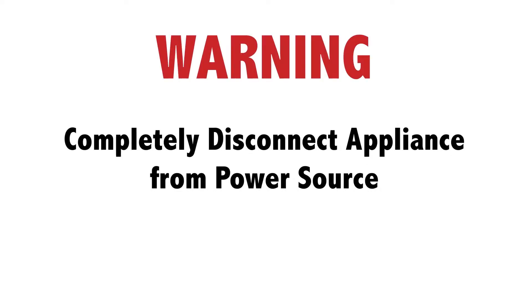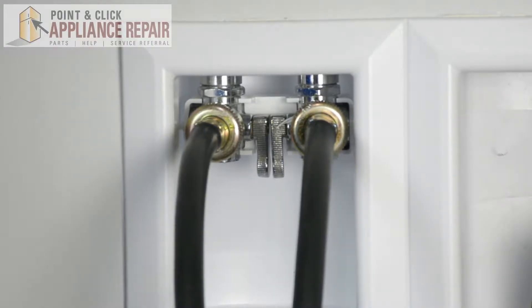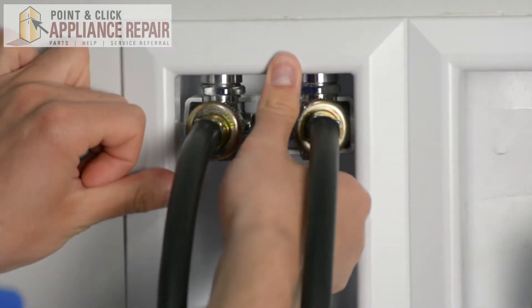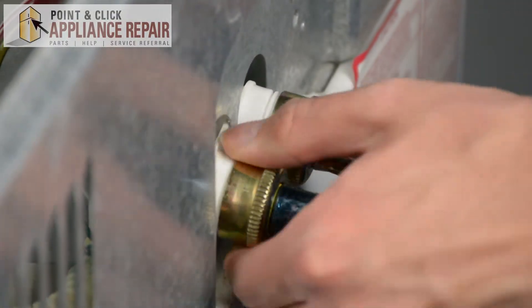Before doing any repairs, please disconnect your power source. Turn off your water, then disconnect the hoses using your hands.